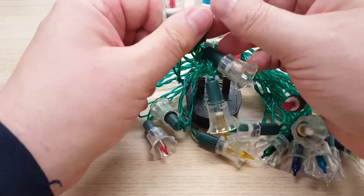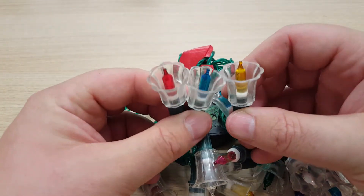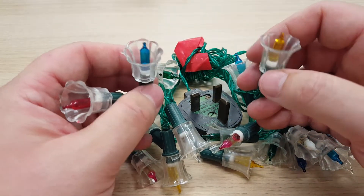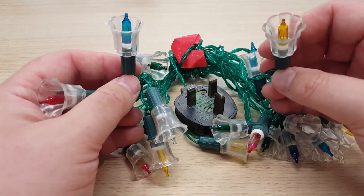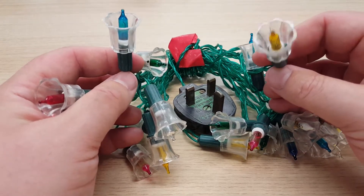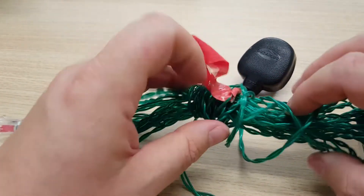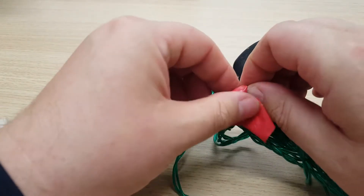I picked these up off eBay — they were dirt cheap. Judging by the colors and how they look, they're distinctively what Woolworths would have had in the mid-80s to late 80s going into the 90s. The white boxes shown earlier were a 90s branding they had. This tape is covering some lovely spliced wires, so we'll definitely be doing a repair on that.